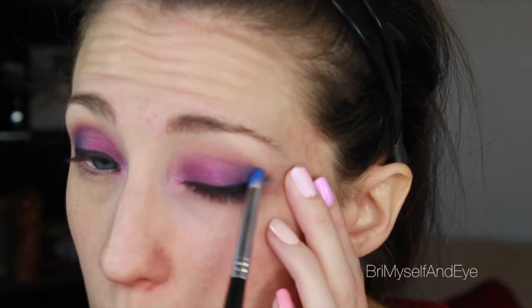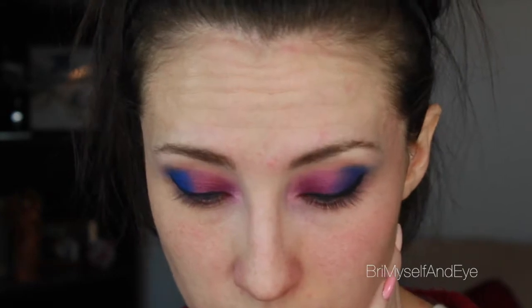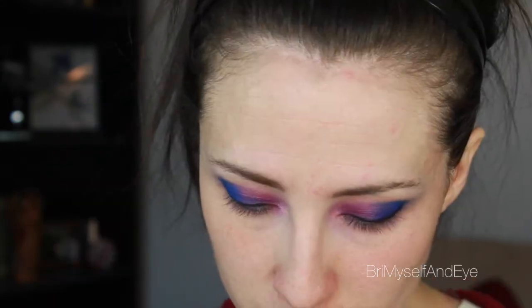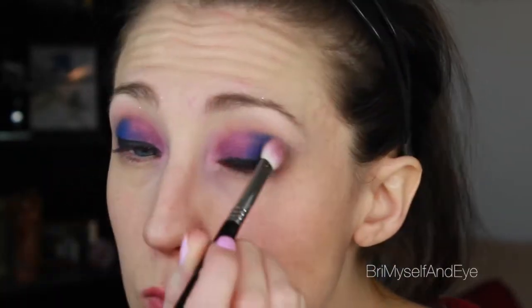I'm just going to tap a little bit of product on the Sigma E30 and keep that to the outer V again, just on top of that eyeliner, and blend it into the lid but not taking it above the crease. I know it looks a little crazy right now, but just hang in there, and just layer the eyeliner back on over top.